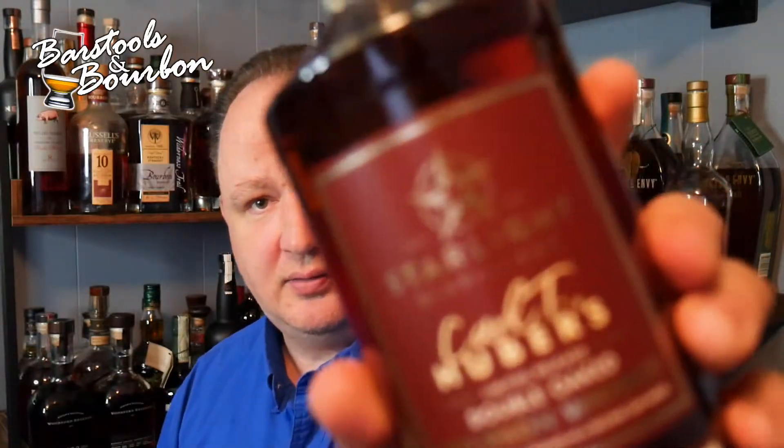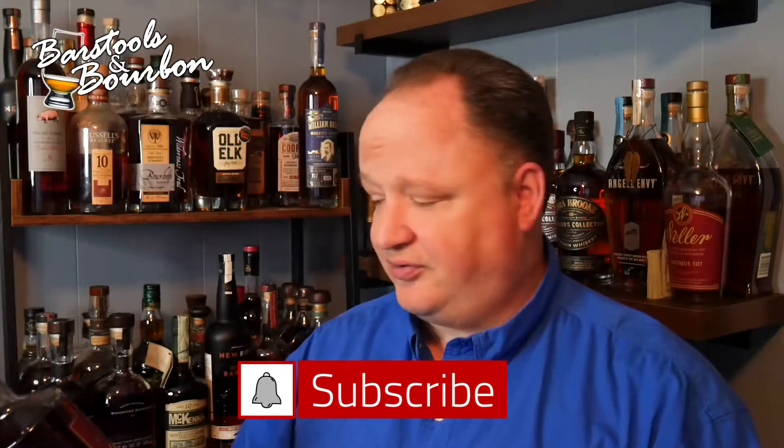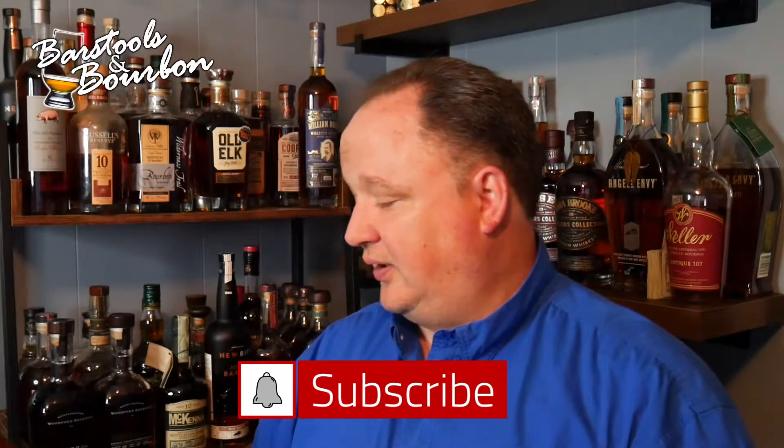Hey, y'all Jeremy James here at the Bourbon Realtor coming at you on this Whiskey Wednesday for Barstools and Bourbon. Today I'm going to take a step into southern Indiana and check out a new one on the scene here. I've been seeing them around a lot lately and have not had any of their stuff, but wanted to dive into it a little bit today.